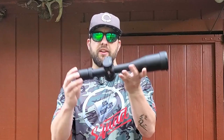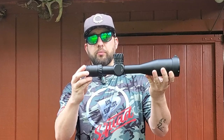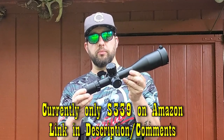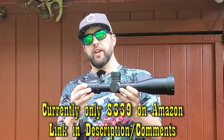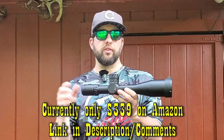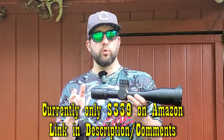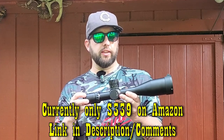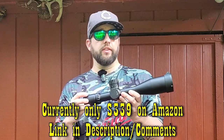Hey folks, welcome back to the channel. Today we'll be taking a look at the Discovery Gen 2 5-30x56mm objective SFIR scope. This is an HD glass first focal plane scope. It is a budget scope in terms of first focal plane scopes. It does have illumination and the turrets are in milliradians. We will take a look first at what's in the box, then do some scope cam footage, compare it to scopes from my previous Discovery scope video, do a tracking test, and give general impressions.